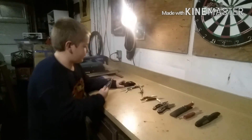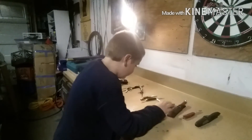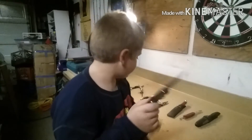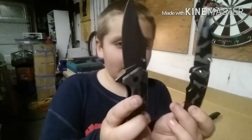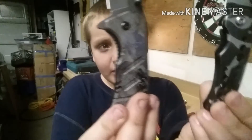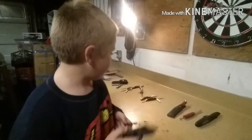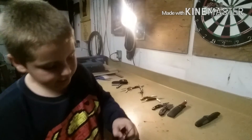Let me tell them about the knives — these two Ozark Trail knives are both camouflage, but this one's gray and that one's green. This one has a bigger blade and that one has a smaller blade. And there's Tom Chitwood's.